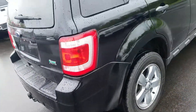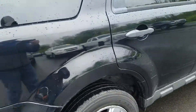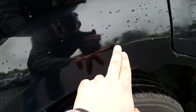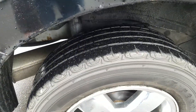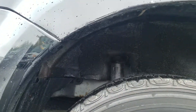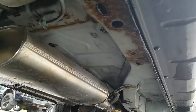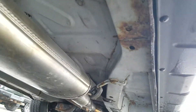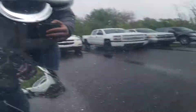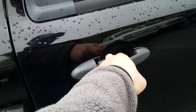Moving to the passenger side exterior, you've got a couple of dings right here above the wheel well. Looking up underneath on the passenger side, there are a few scratches above the door handle as well.